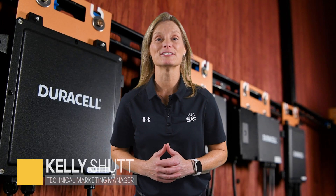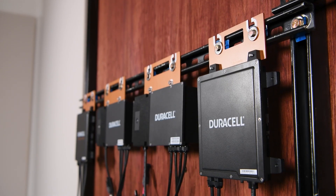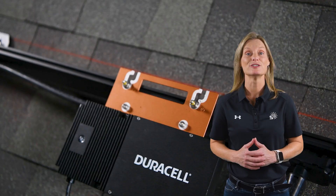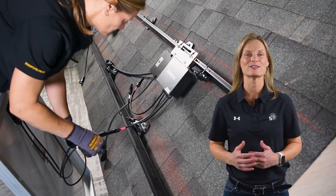Hi, I'm Kelly with Signature Solar. In this video, I'll walk you through the Duracell Power Center microinverters, showing you what makes them unique, how they work, and then step-by-step how they're installed.